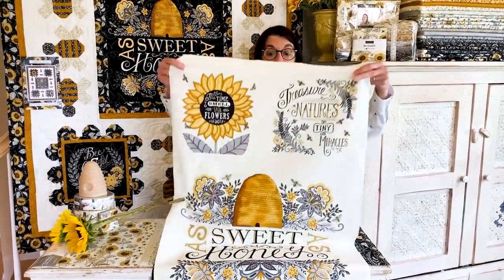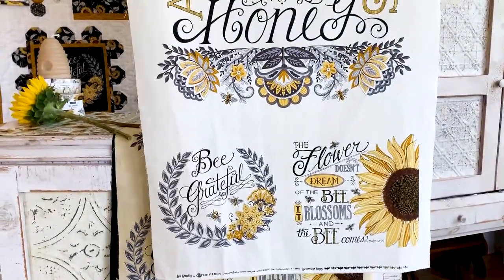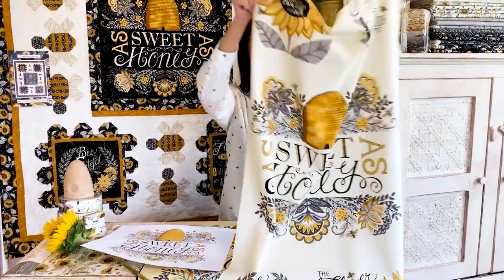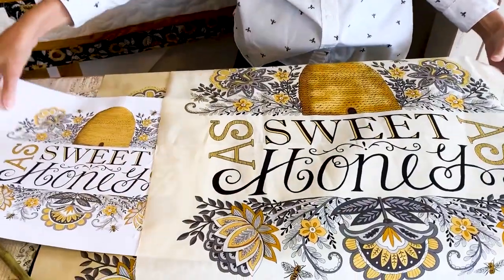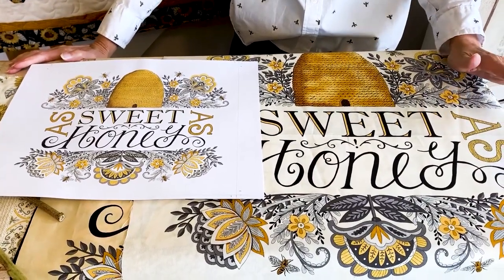I'm going to start with the panels here because for me the panels always tell the story. The panels are available in three different colorways. This is the warm white colorway — it has all kinds of bee icons and bee sentiments on it and I just love the type and the way it all came out. I'm just going to show you real quickly the original art for this and how close it is to the panel. As an artist, I hand paint all of my fabrics, and it's really rewarding to see how close that gets.